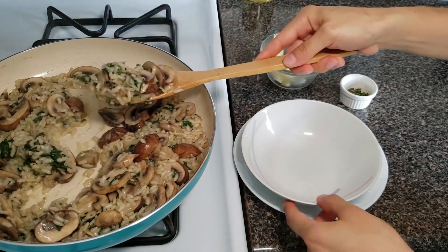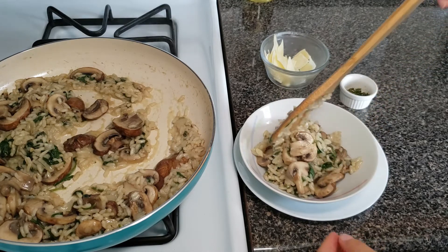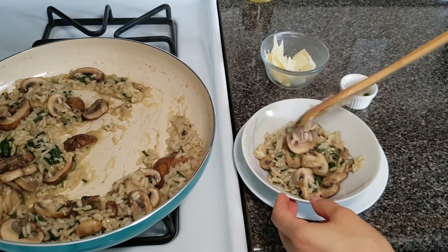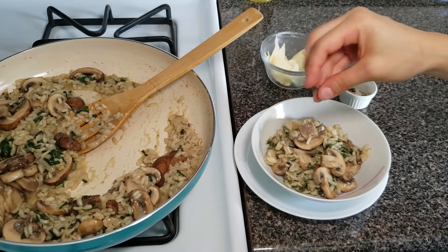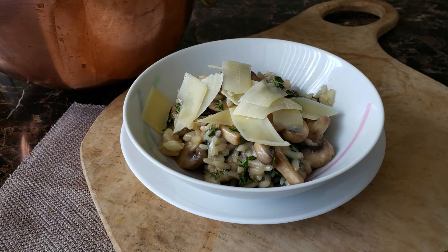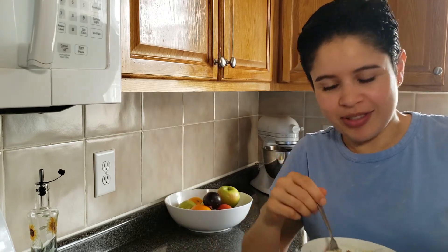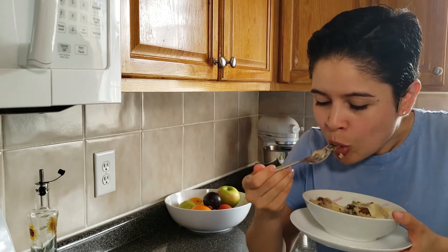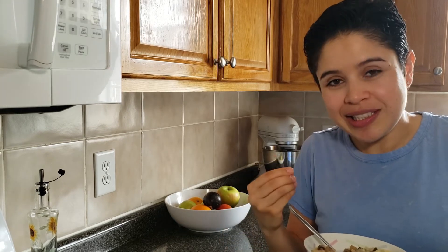We're just gonna serve a little bit of this. Risotto is great because you can serve it as a side dish or as a main course — you could even add sausage if you wanted. Then we'll add some fresh herbs, which always give a really nice flavor, and some cheese. And there you have it! So good — it's creamy, it's cheesy, it's very soft and earthy because of the mushrooms.